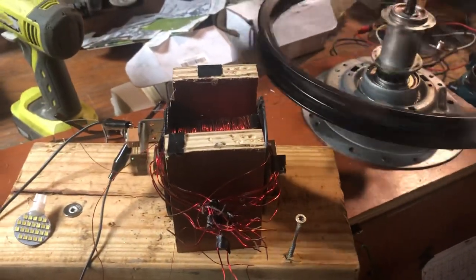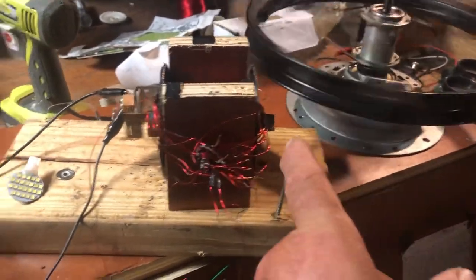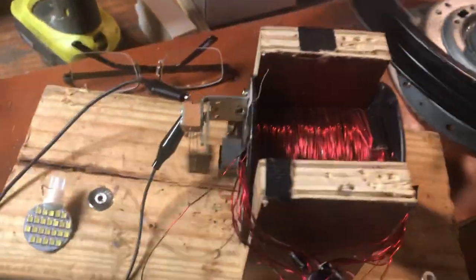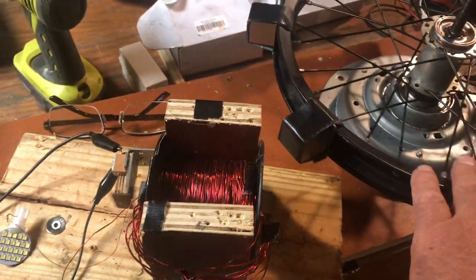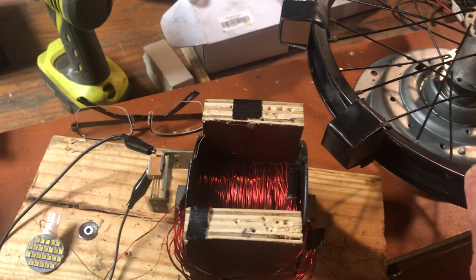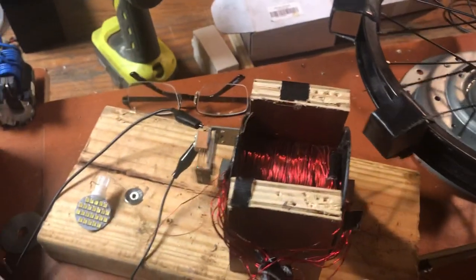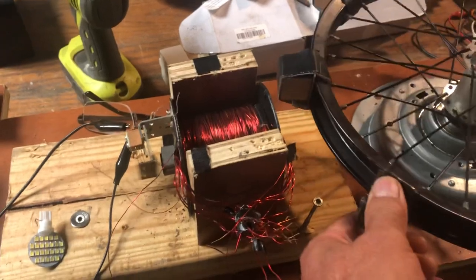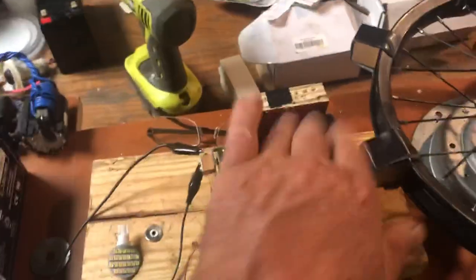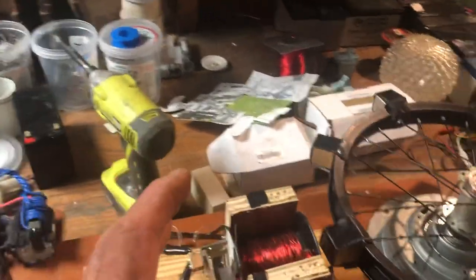See the frequency go up? Magnetic flux for the wheel — still slowing down. Listen to the field change. The coils aren't even warm.